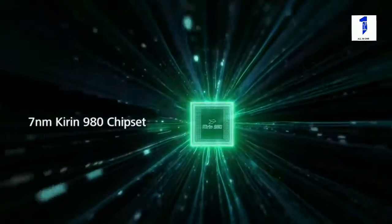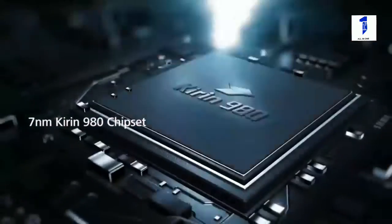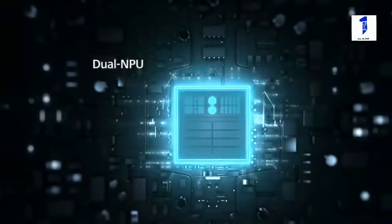The 7nm Kirin 980 is the world's first processor with dual NPU.